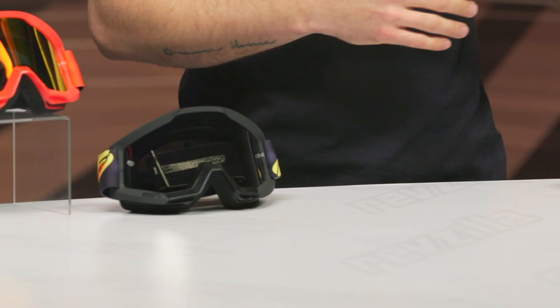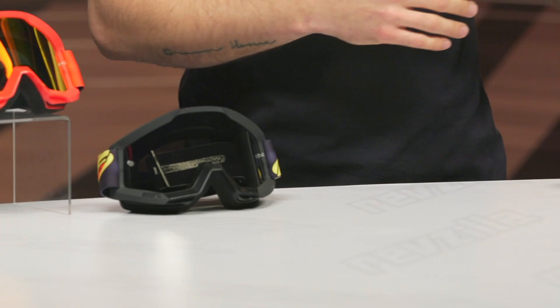Today we are checking out the PowerCore goggles from FMF, and then we've got the PowerBomb goggles from FMF as well. FMF partnered with 100%, so the PowerCore is based off of the 100% Strata goggles, and then the PowerBombs are based off the 100% Akiri — the original ones, not the Akiri 2 which you might be familiar with nowadays.